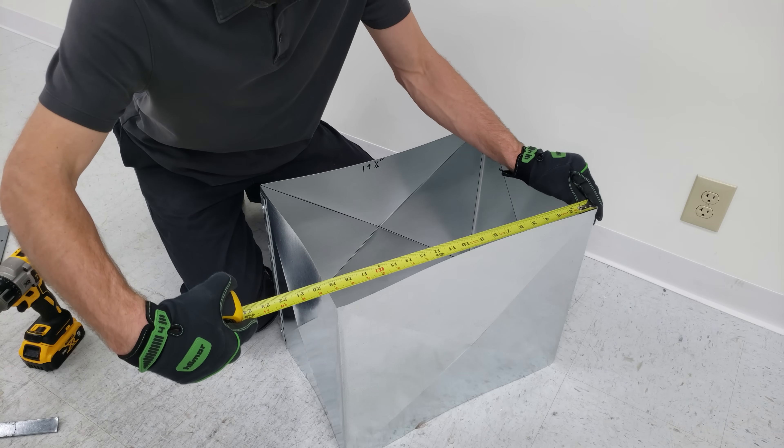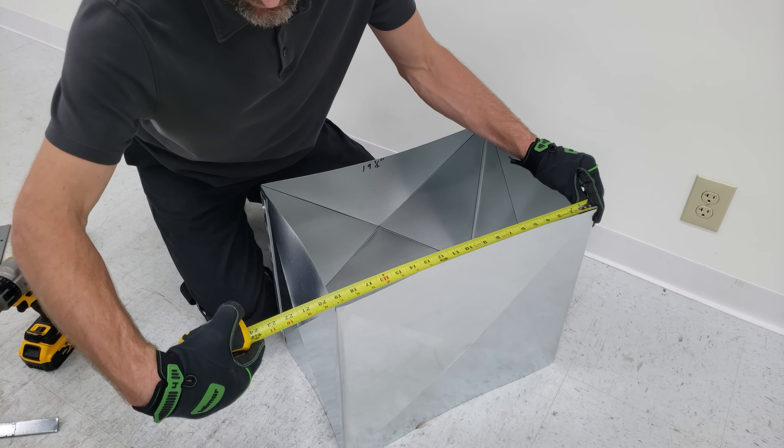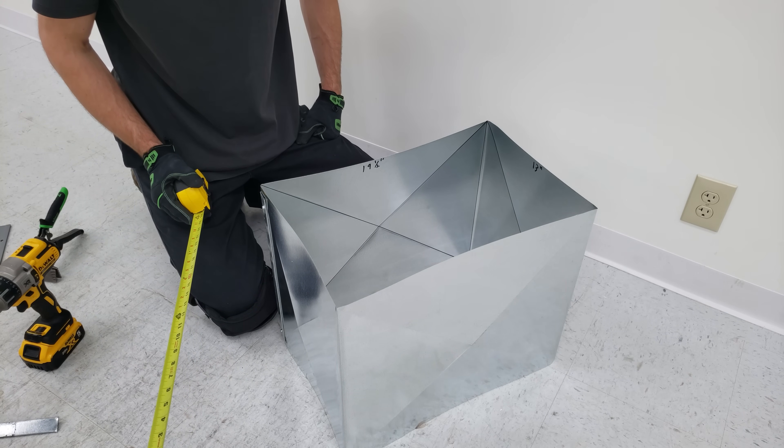19 and 1/2 there, and 19 and 1/2 — let's go with 19 and 3/8. Now we're going to add an inch to both sides, so that's going to be 21 and 3/8.